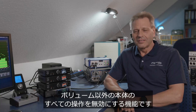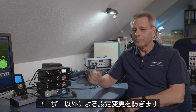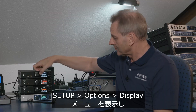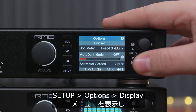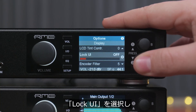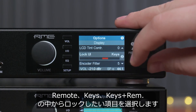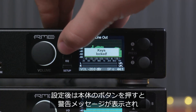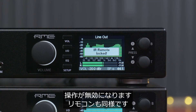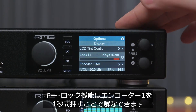Lock Keys. This new function allows you to lock the whole unit except for the volume control, so nobody can change settings. Go into the display setup menu, find the entry called 'lock user interface,' and set it to remote, keys, or remote and keys. Every time you hit a button you get a warning message — 'Keys locked' or 'Infrared remote locked.' The lock keys function is unlocked by pressing encoder 1 for one second.